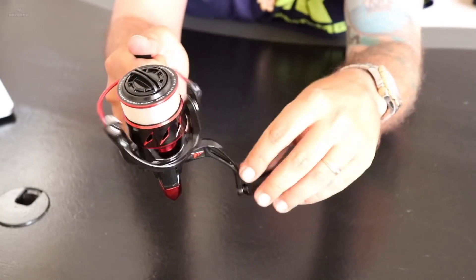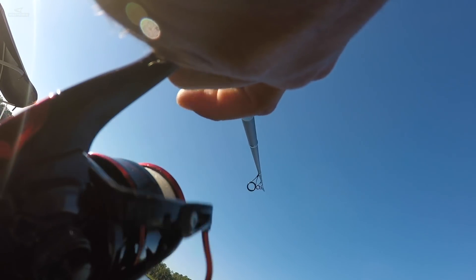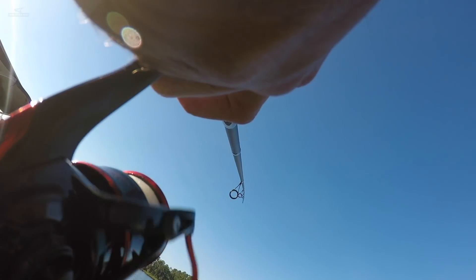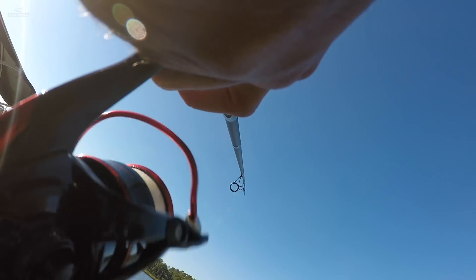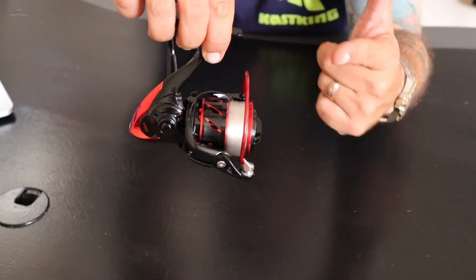Very impressive. Very little wobble, very little play in any of the components. Right off the bat you've got a gorgeous looking reel with fantastic aesthetics. It's light, it's super smooth, there's very little wobble and very little play. This one looks like a winner.